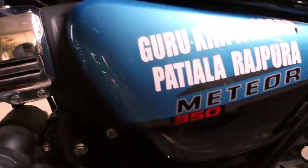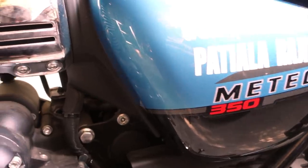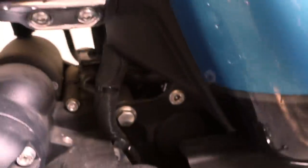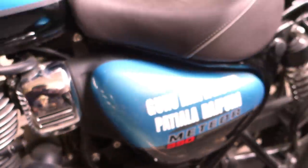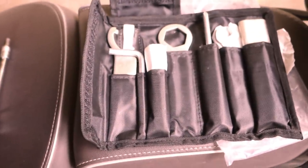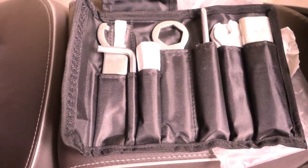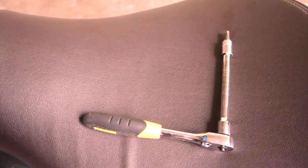The left side panel is not operated with a key, just like the Honda Hness CB 350. Rather it's held by two bolts — one here and one here. The problem is these two bolts are 5mm in size. The hex key that comes with the Royal Enfield tool kit in this motorcycle is 6mm, so you don't get the 5mm hex key to open this panel. I'm going to use my Stanley 5mm hex key.